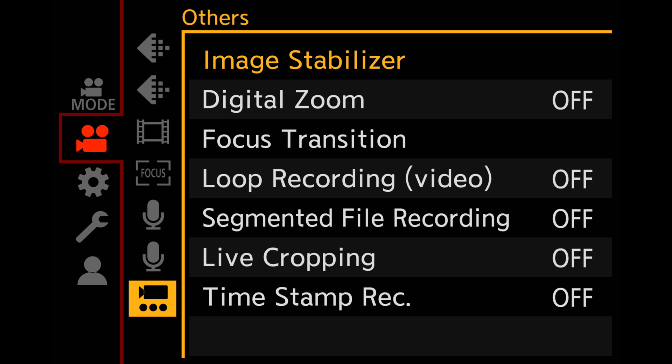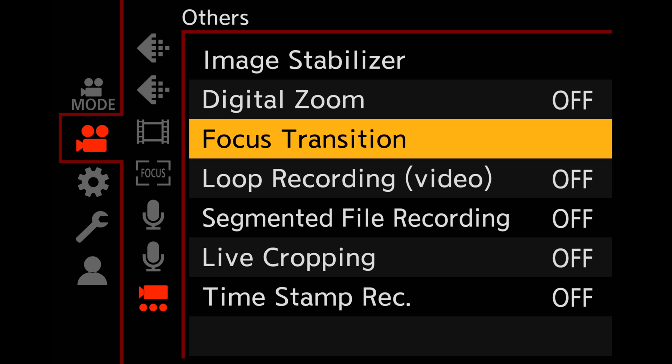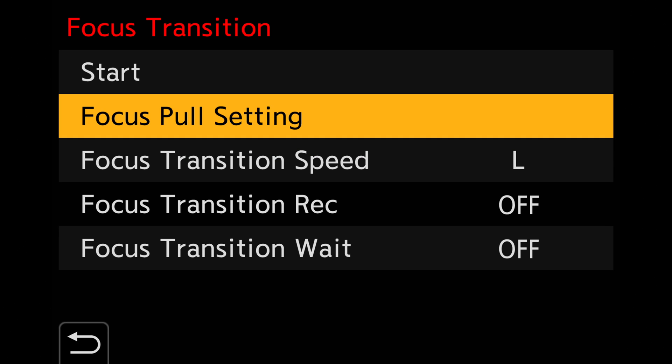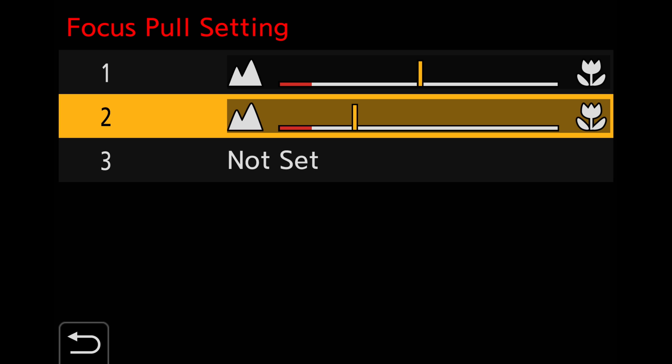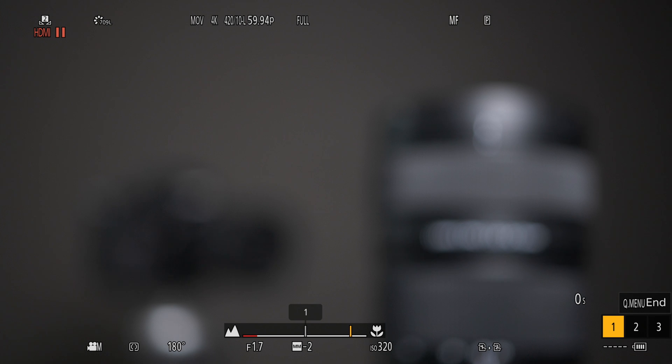Manual focus pulling is an important integral part of filmmaking, as it helps draw the attention of the viewer into certain elements of the frame. You can also use the built-in focus transitions, which is in the menu under the tab Others. Here you can select focus pulling settings and set three manual focus areas that you can then change after pressing the start button.